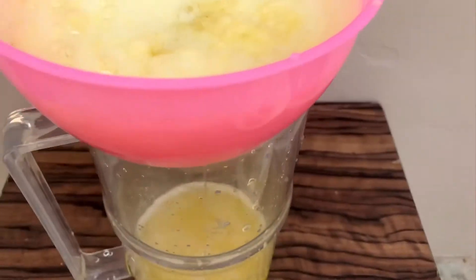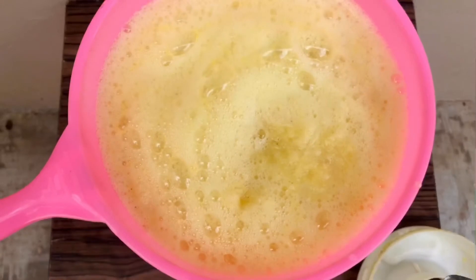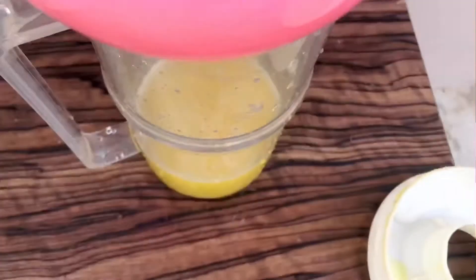After blending, I use this beautiful pink sieve I have on hand. I just put it over the jug — or pitcher, some people call it — and then I sieve. The sieve is not so slow; I just have to use a spoon to move it around, and then the drink will go down a little bit faster.